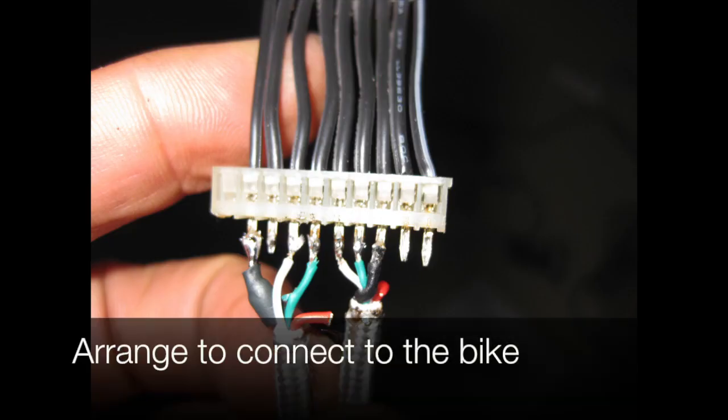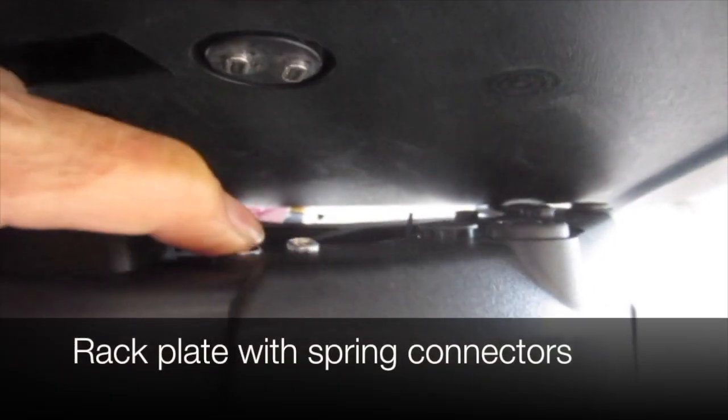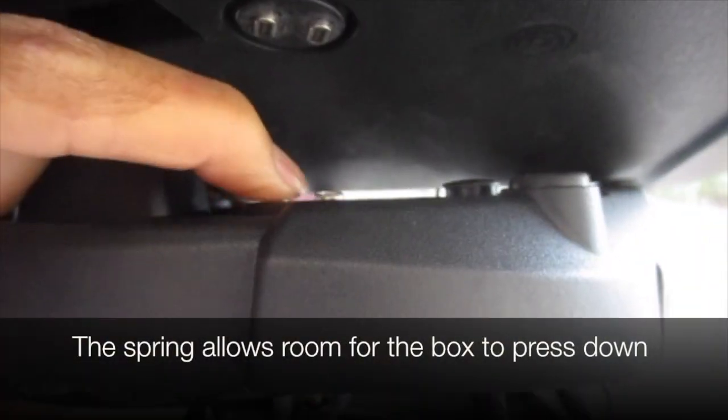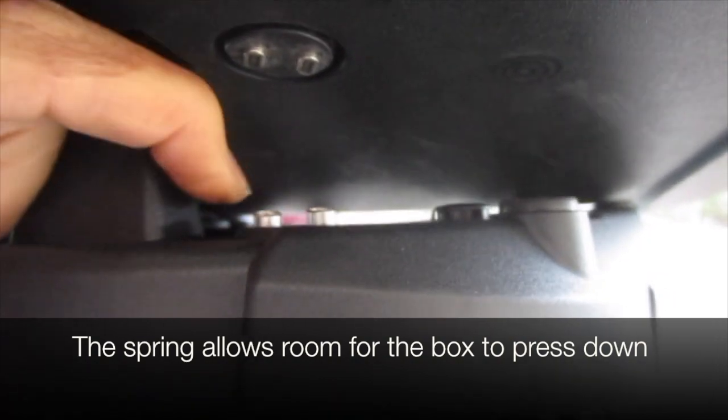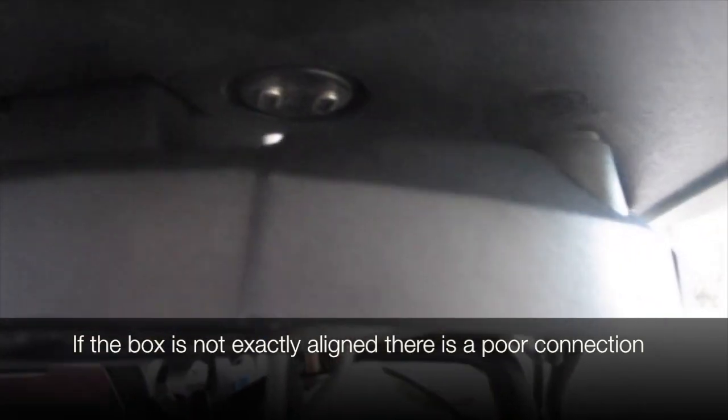We connect everything to the bike — the power indicators and brakes are all wired. The rack plate with the spring connectors is shown here. The spring allows room for the box to press down, but if the box is not exactly aligned there will be a poor connection.